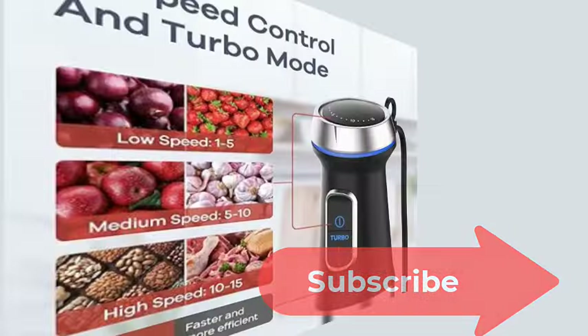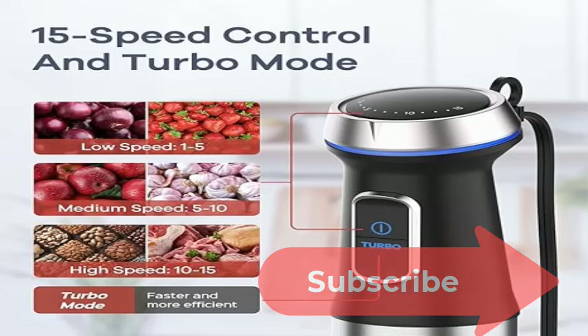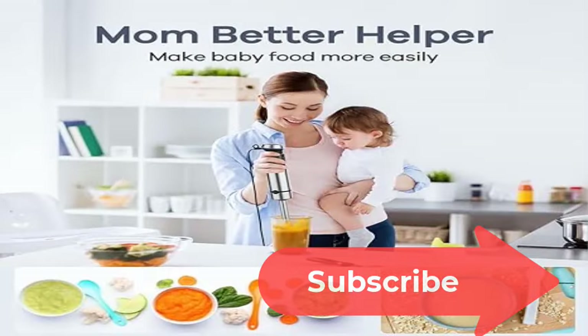15-speed control and turbo mode: the handheld blender features 15-speed control plus a turbo boost mode.